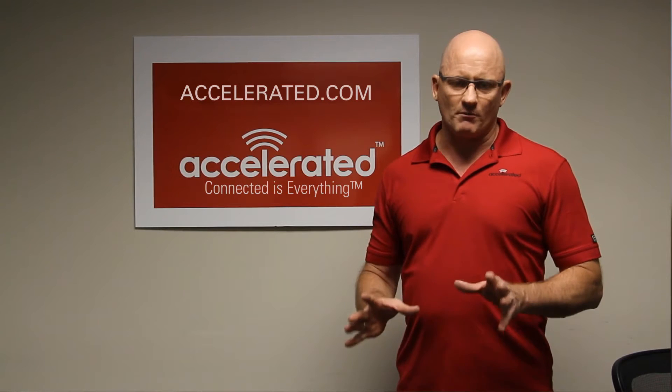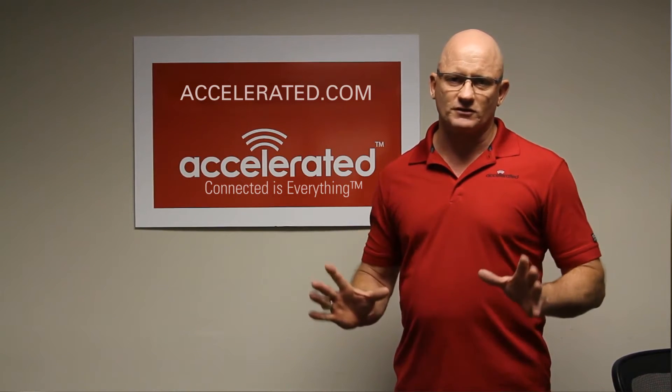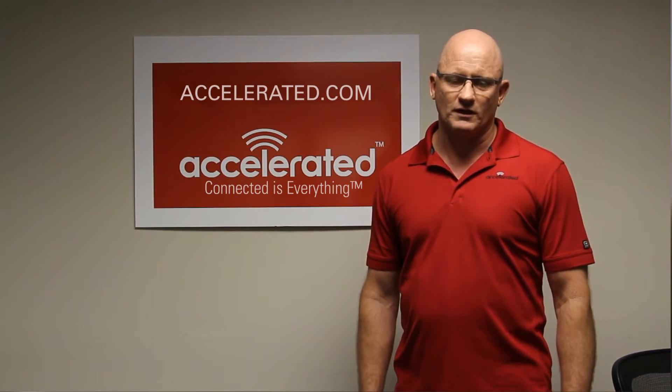We're going to start by unboxing the unit, then we're going to do a full install right in front of you to show you how it all works. Stay tuned.